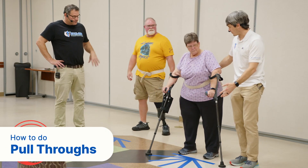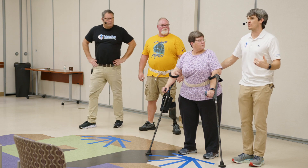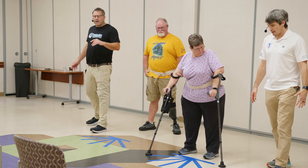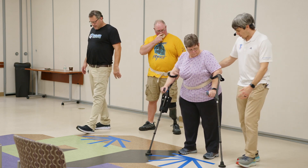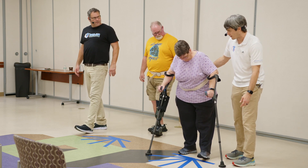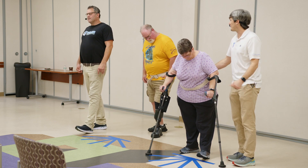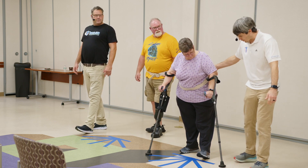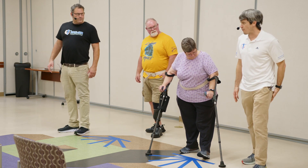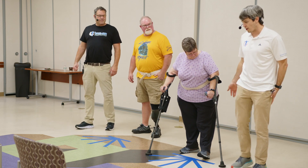These exercises are called pull-throughs and they're very similar to the exercise you just did, but this time you're going to be keeping your weight on your prosthetic side. You're going to start with the heel down. Your prosthetic leg will be just a little bit in front and your sound leg just a little bit behind. If you're bilateral, it doesn't matter — you've done both exercises already. We're going to focus on using the muscles in the back of the leg that has the prosthesis to pull ourselves through.